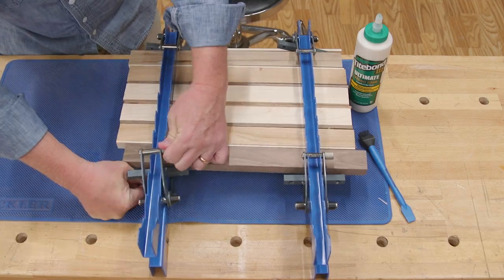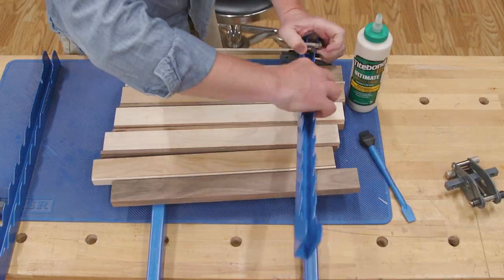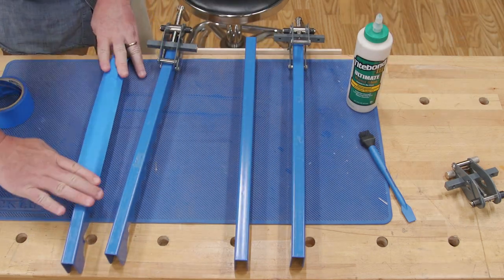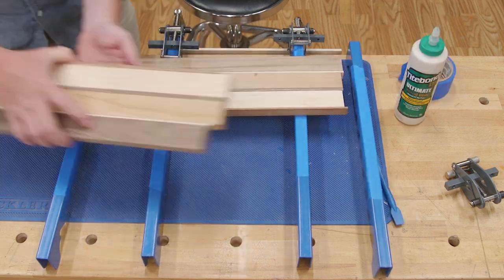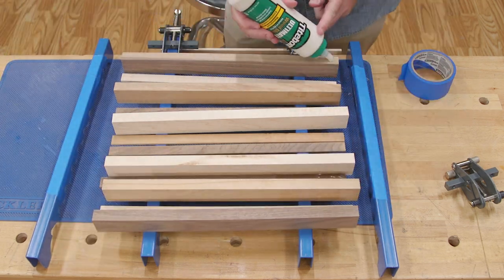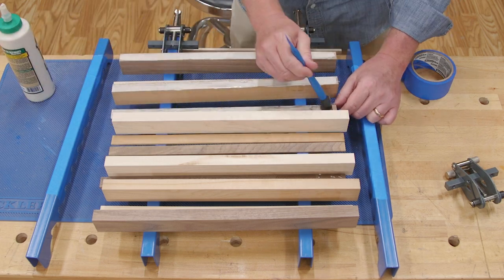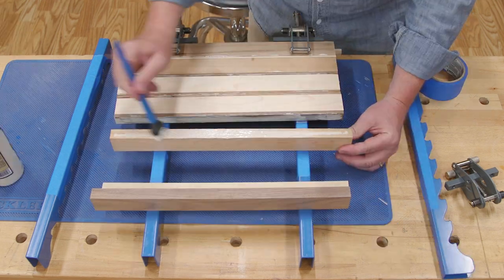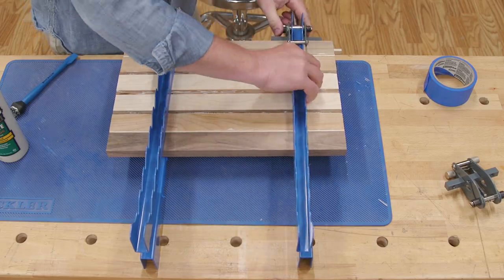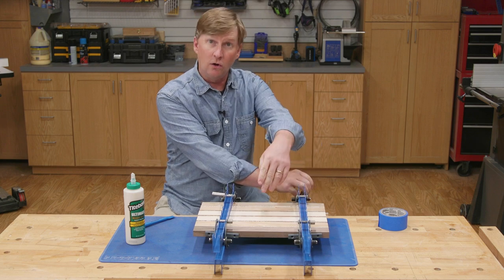Once the dry run looks great, back off the clamp pressure and remove the top bars on the panel clamps. Remove the strips carefully, keeping them in order, then apply painter's tape to the faces of the top and bottom bars to keep glue drips off the clamps. Place the strips back on the clamps and flip them on edge in the same direction. Apply a thin layer of glue to the edges — apply a bead with a glue bottle then spread it with a silicone brush. Flip the strips back in place, line up the edges flush, replace the top bar, and tighten the clamps until you see a little glue squeeze out along all the joints.